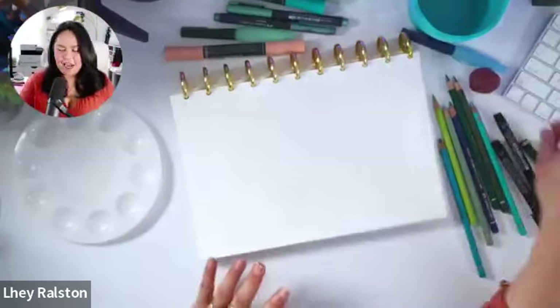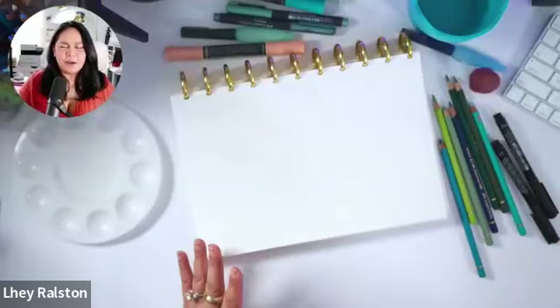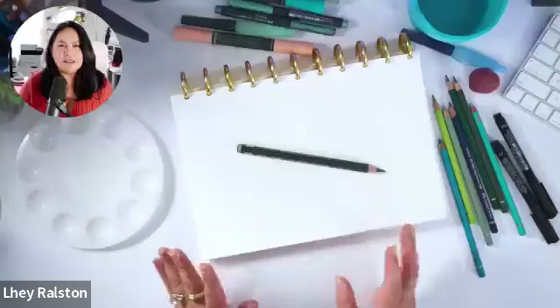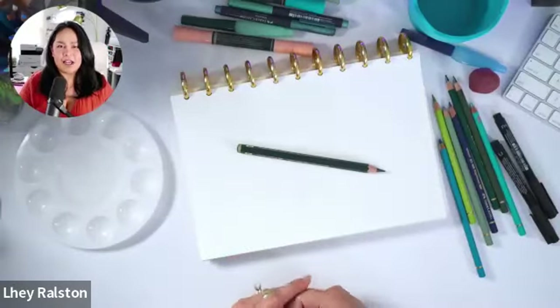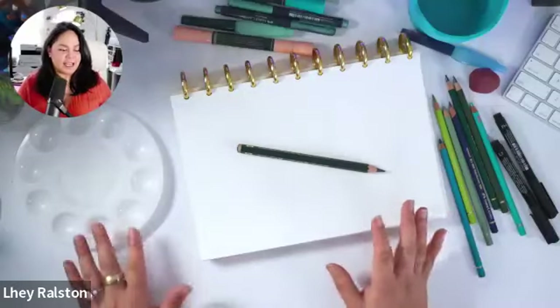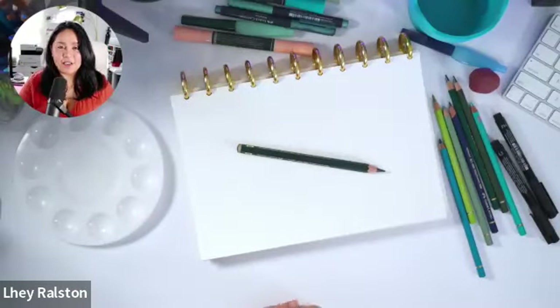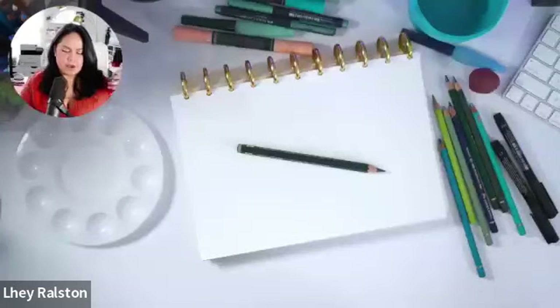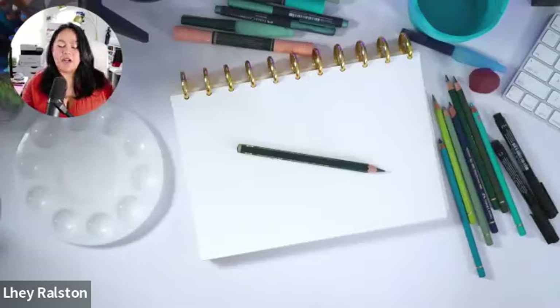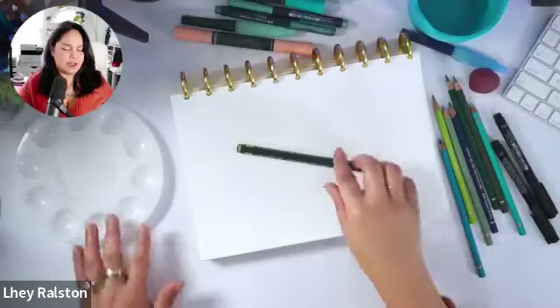I'm super excited today, I'm always excited. We love to do some fun class, some fun learning, lettering. Last week we did some lettering, that was really fun. Today we're going to be doing some type of illustration, some drawing. Kawaii is my style of art. Just because my style of art is kawaii, you don't have to create it as a kawaii style - you can always change it.